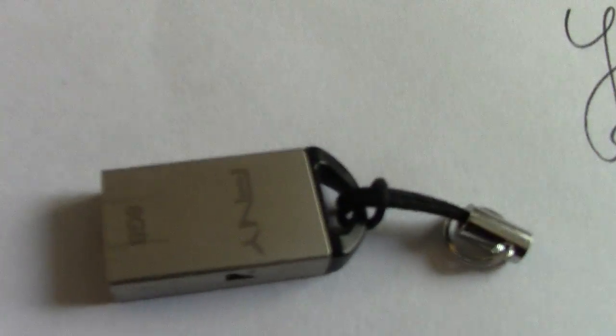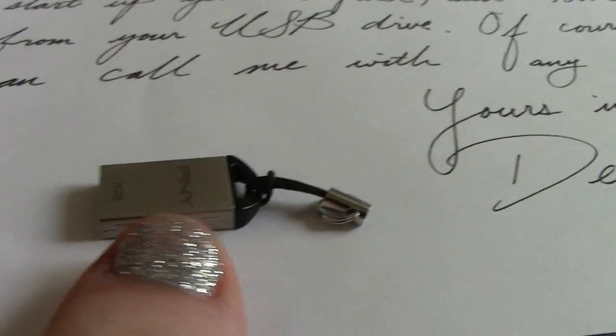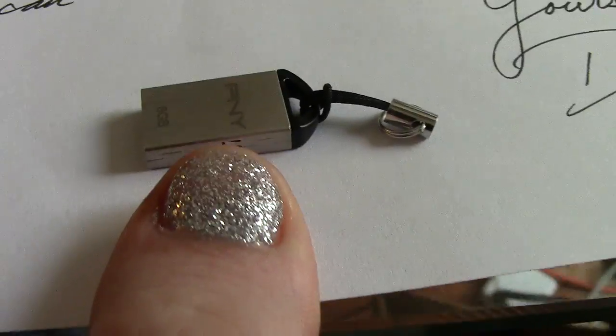So what I'm sending here is a little USB drive. You can see it is very small — here's my thumb to give you a comparison. This is something I'll be sending to the host of the Angel Clark Show, Angel Clark. It's a Tails USB drive, so it's Tails Linux.